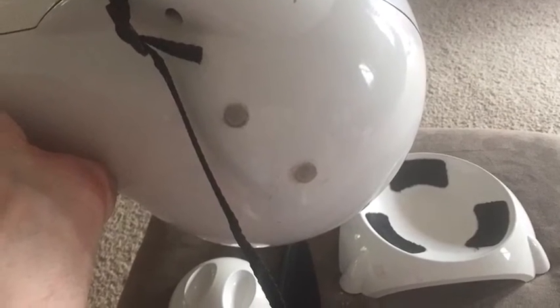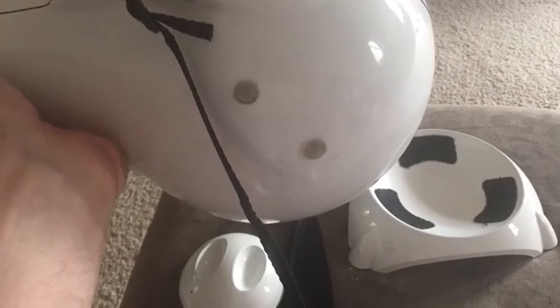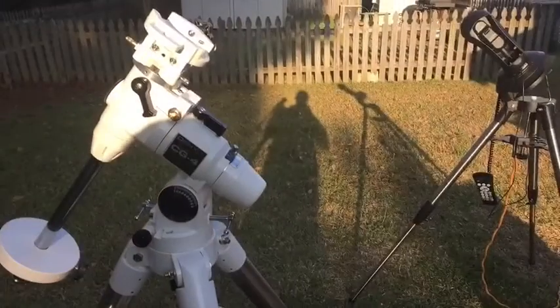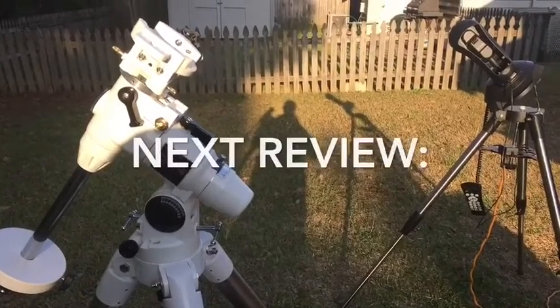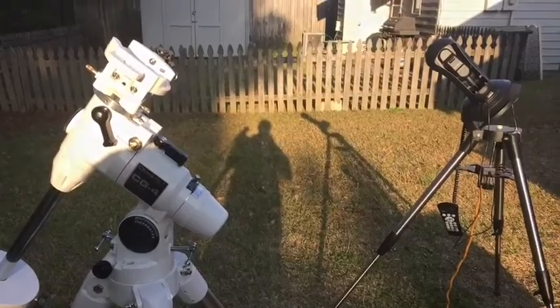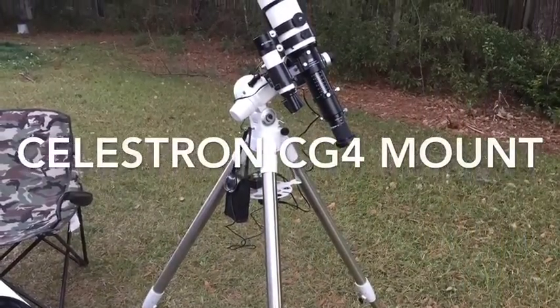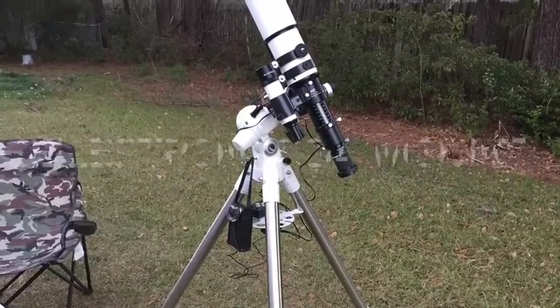Just thought I'd show it, being I got my hands on one and wasn't sure if anybody was familiar with it. It's kind of like a blast from the past, like the Edmunds Astro Scan, as I said. Anyway, that's this short video. Hope you guys have plenty of clear skies.